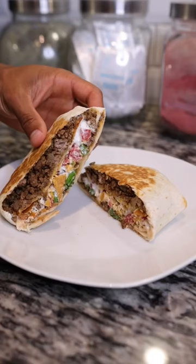Alright y'all, if you're a fan of Taco Bell's Crunchwrap Supreme, you're going to absolutely love this homemade crunchwrap recipe. Better for you and better tasting. This is one that you have to make, so let's go ahead and get into it.